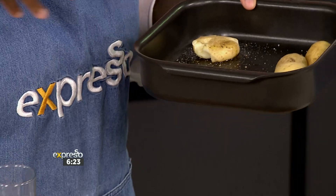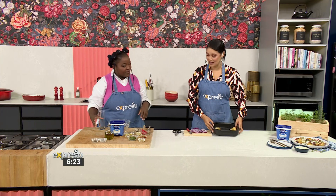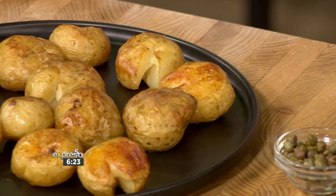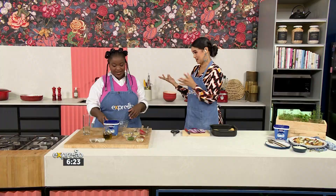Fantastic! And this will go into the oven until golden brown. Until golden brown — so we've got some finished potatoes over there. We'll make sure that goes into the oven, and when it comes out it will be golden brown. And now, Chef, you're making the dressing to go with our smashed potatoes.